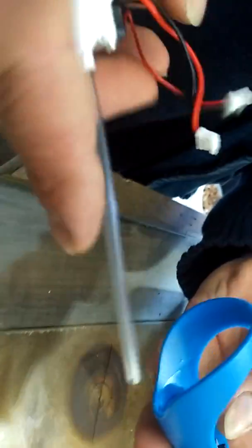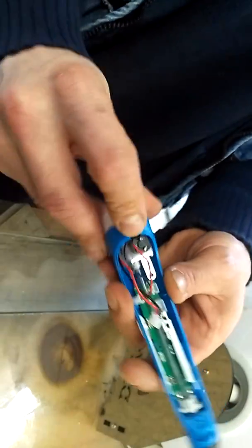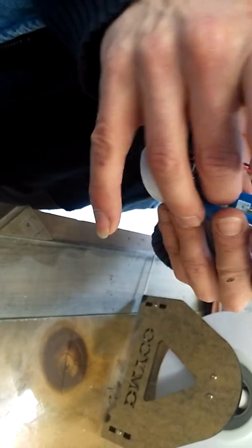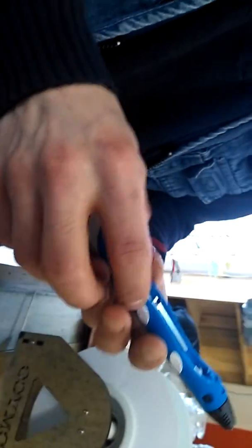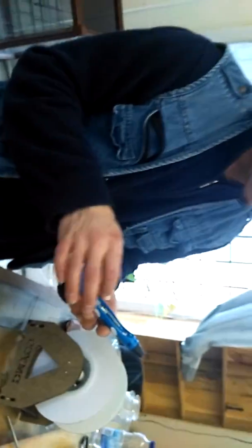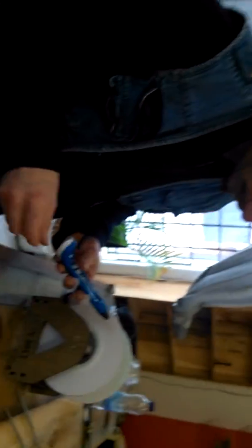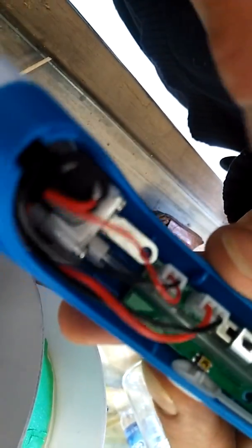That's how you get the tube clean if that blockage happens. Then you've got to slowly and carefully put the whole thing back together. All you really have to worry about is making sure those two buttons line up with their mechanisms - the outside big white buttons and those little guys that are the actual buttons on the board.